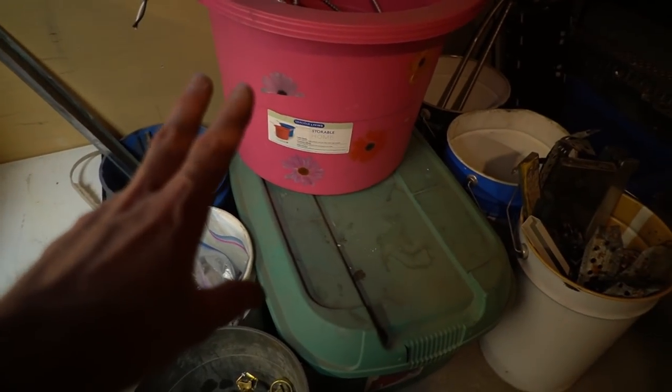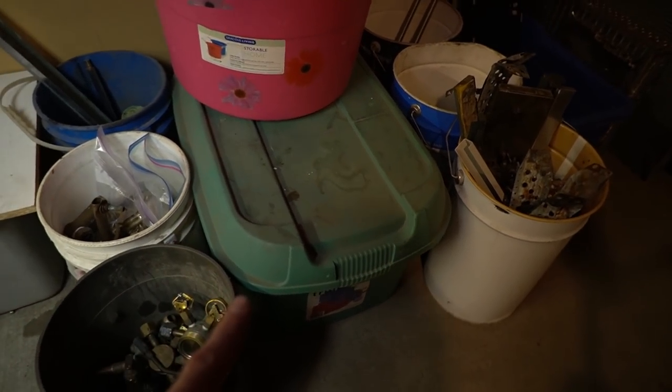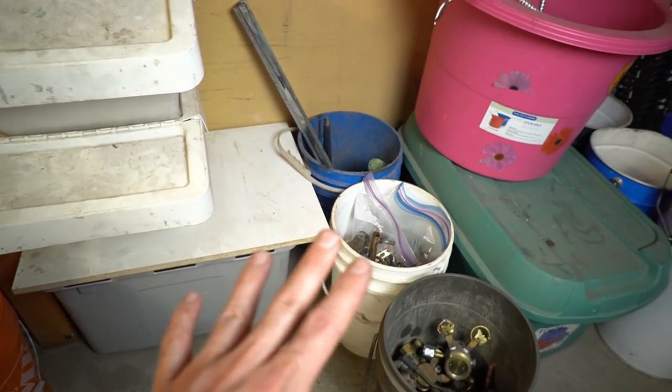The other material that's going to take up the most space is wire — that's why I have a large bin for that one. We can circle back to wire though. Let's talk about copper and brass.